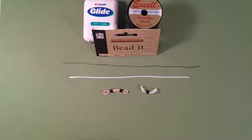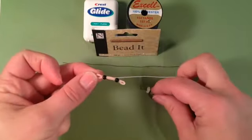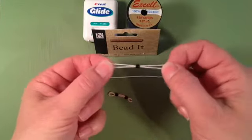Hi and welcome to Crafty Ladybugs. Today's tip tutorial is going to be on how to thread a bead onto your rubber bands. Lots of people use beads for eyes and other accents on their figurines and different characters or items that they make.